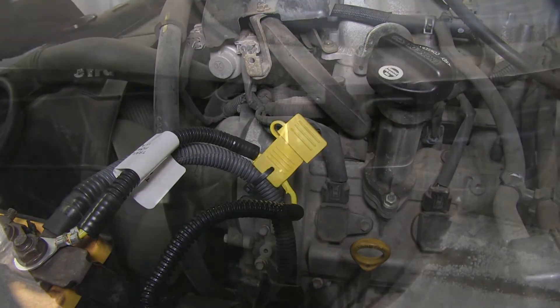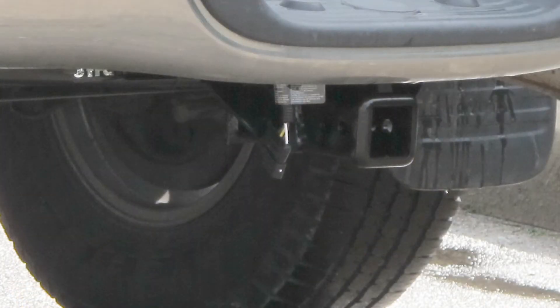With the cap on the fuse holder, that'll complete the install of our Tow-Ready T1 connector, part number 118378, on our 2001 Toyota Tundra.